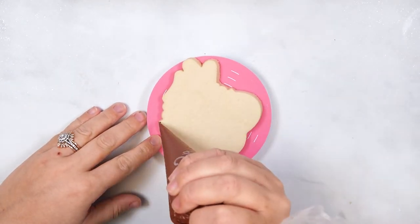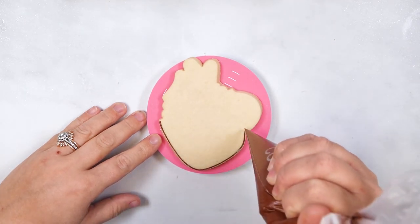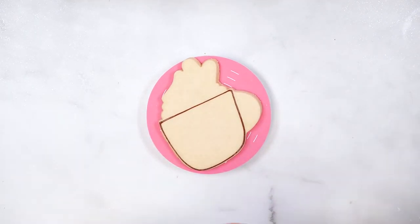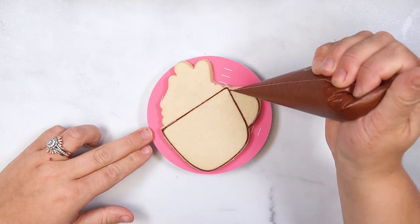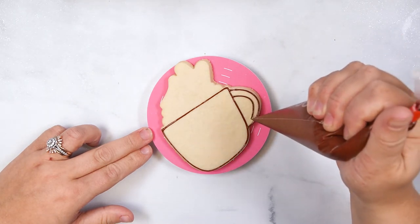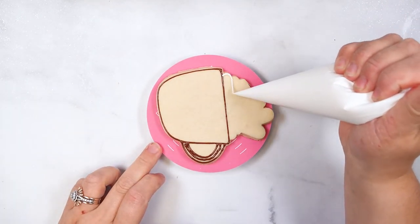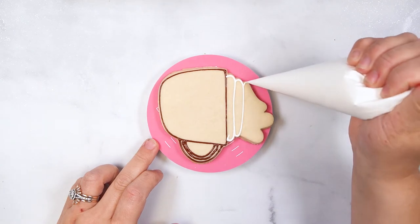To decorate the mug cookie, start by outlining the cup section with flood consistency royal icing. Then outline the handle and add a line in the center to prevent cratering when we flood this section. Use white flood icing to outline the three sections of the whipped cream, adding lines to the center of each section.